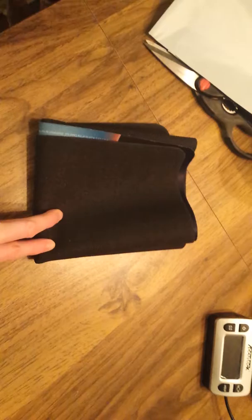What I do is fold it in half, fold it in half again, then fold it over one more time — basically hot dog then hamburger style. It'll look like this when folded.